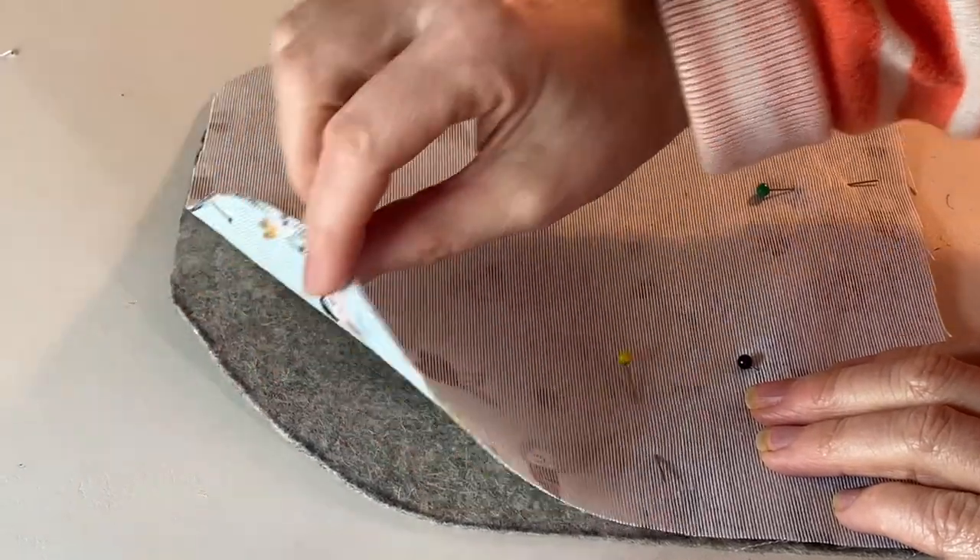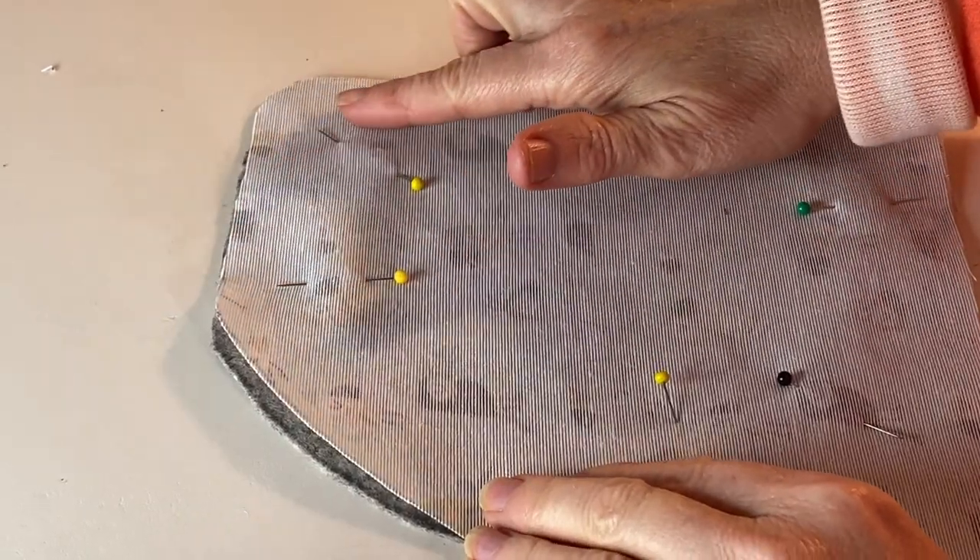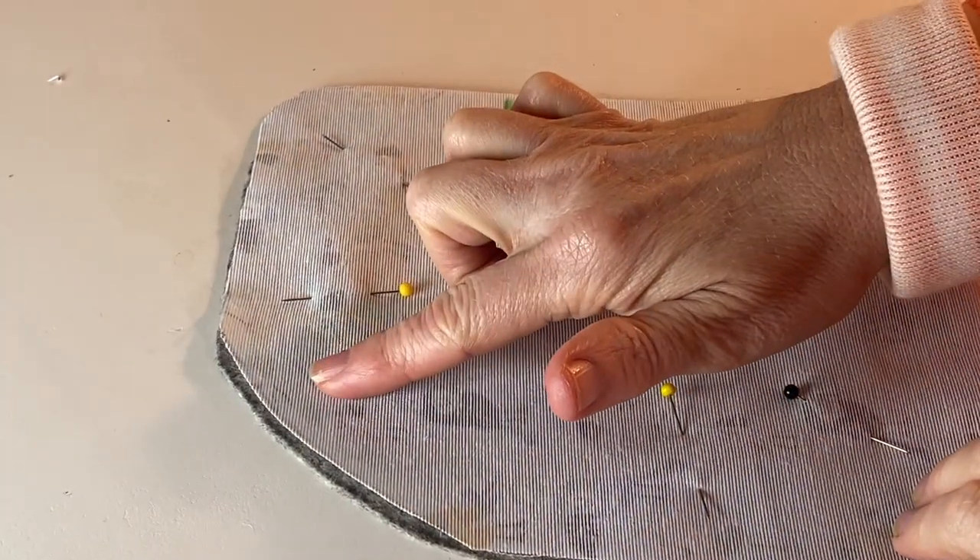Cut one outer fabric and one lining fabric from your template. Right sides of fabric together, pin right round. Mark a three inch gap on the long side for turning through.